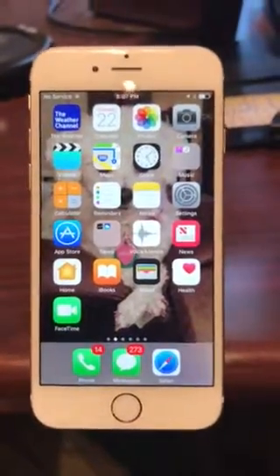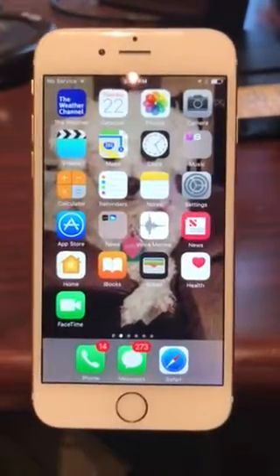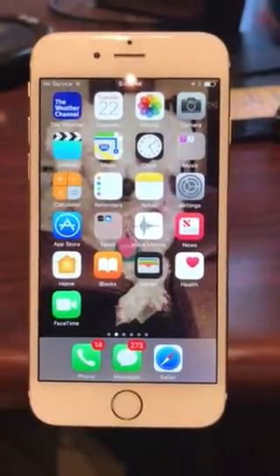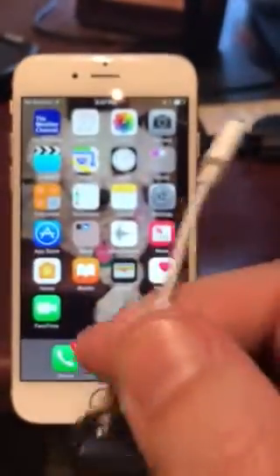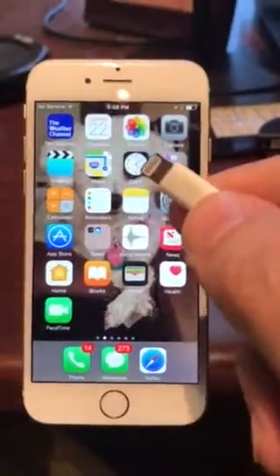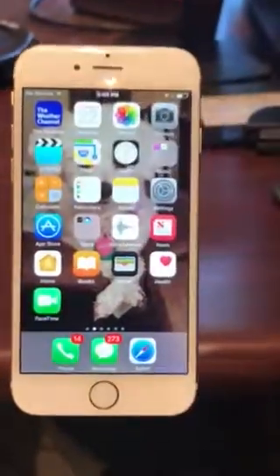Hi, this is Tim Houser from Salon Suite Solutions. I wanted to show you some of the settings involved on your phones for the ProPay readers, the card readers. Here's the ProPay reader — this one is for an iPhone 7, so I have this little adapter here. And then we also have the Magtech readers as well.